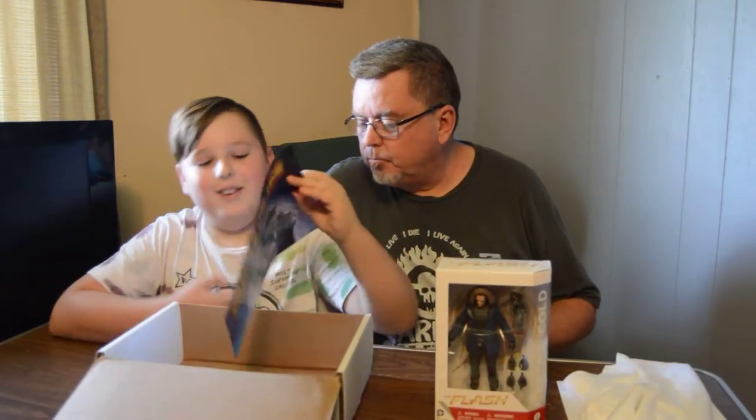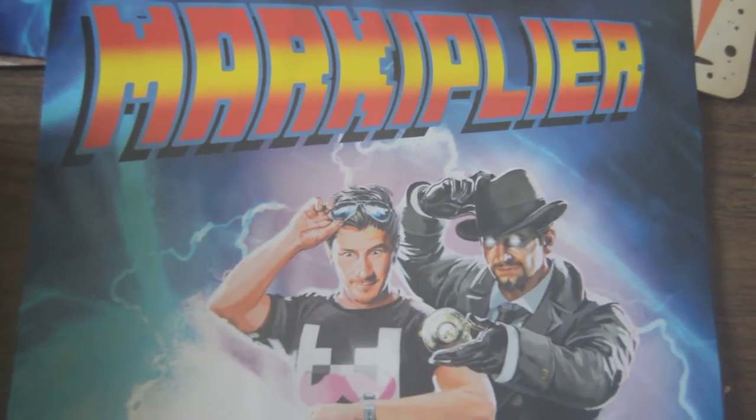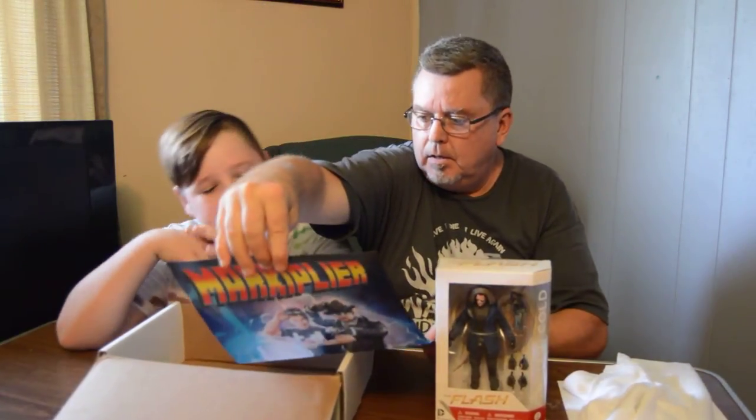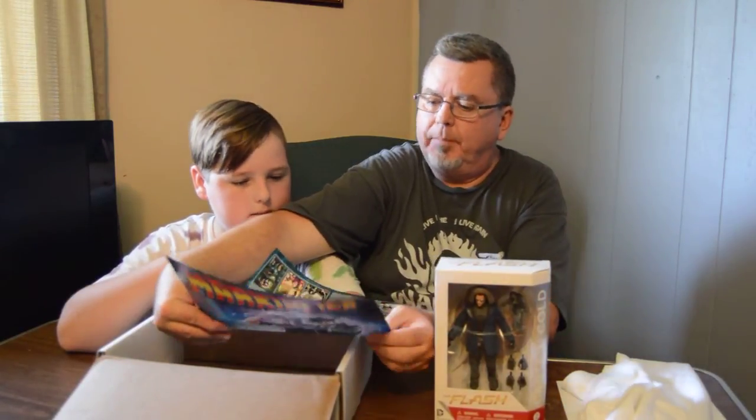What else we got in there? We got a Markiplier poster here. Nice — oh, it's bigger. It's a Markiplier poster.